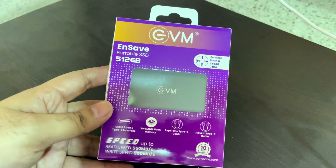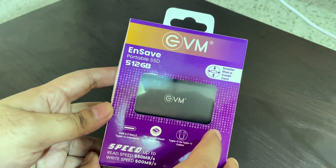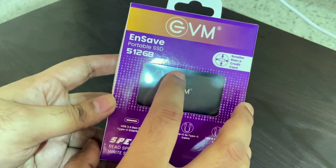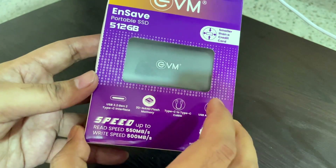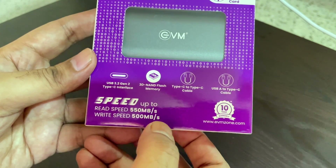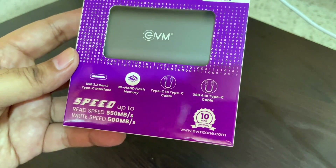Let's begin. This is how the package looks — you can see the EVM branding and the product is NSafe. It is a portable SSD, which is a solid state drive. It's an external drive with 512 GB capacity. The read speed is 550 MB per second, and it comes with 10 years of warranty.